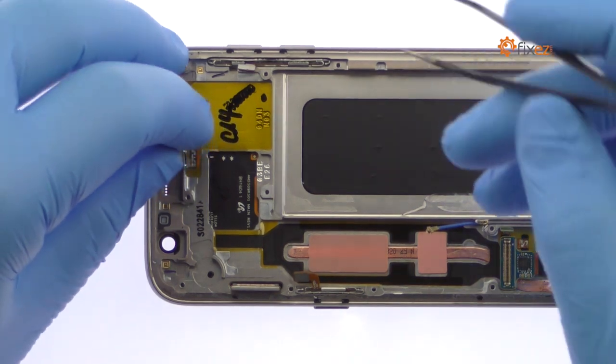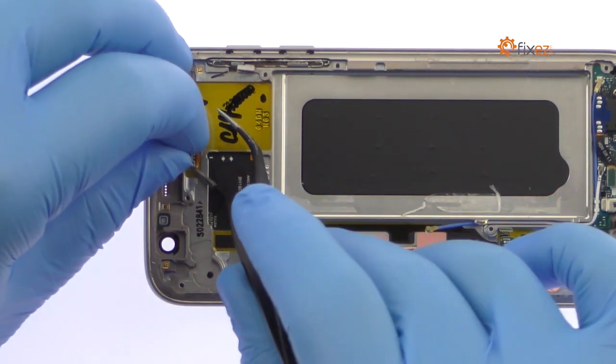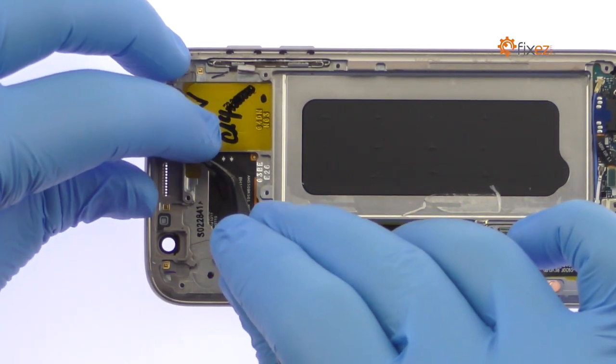With the tweezers, peel up and remove the Galaxy S7 proximity sensor, ambient light and notification LED cable.